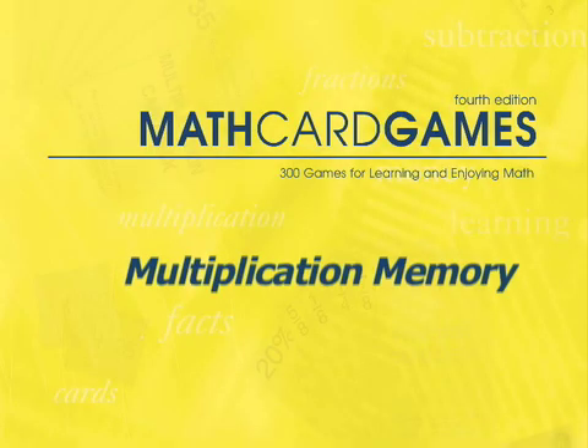Let's play Multiplication Memory, game P10 in the Math Card Games book. Multiplication Memory builds on Skip Counting Memory, a game played previously on this DVD.